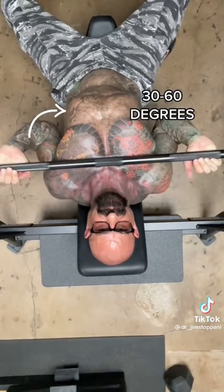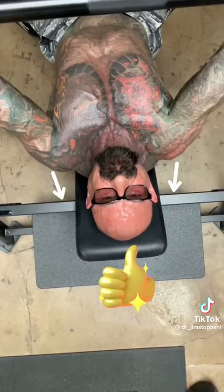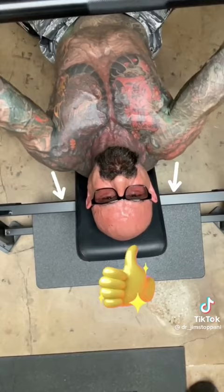Instead, tuck your elbows in to form about a 30 to 60 degree angle with your torso and lower the bar to your lower chest. With your shoulder blades pulled back and your chest pushed out, focus on using your pecs to push the bar up. You'll feel this more in the upper chest.